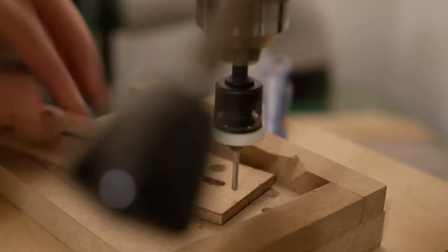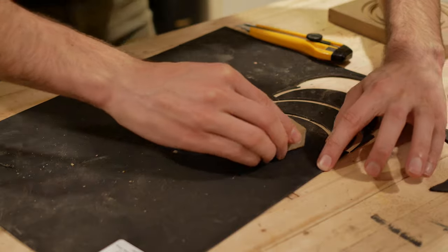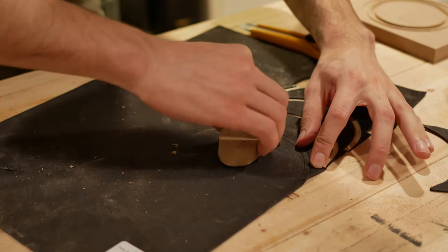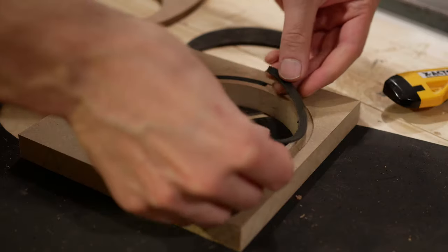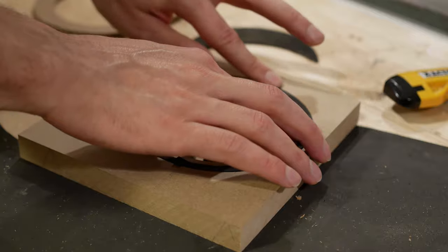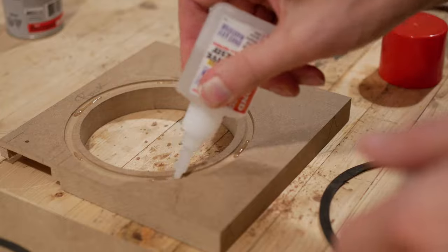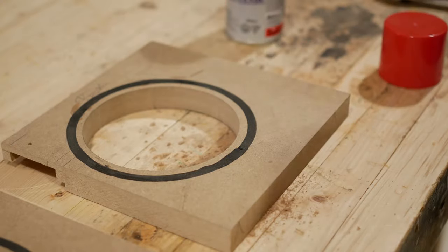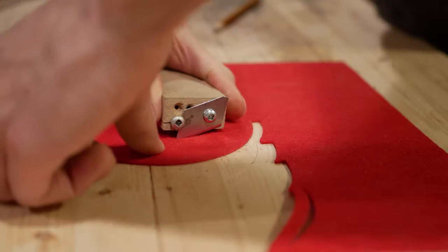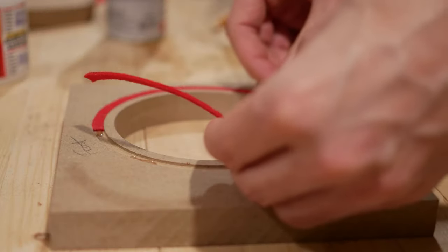I took this opportunity to countersink the holes in the vent bracket. For the gaskets I first tried to use thin craft foam — I cut it with a little compass I cobbled together and glued it to the sides with CA glue. The craft foam was actually pretty easy to cut, but I wasn't pleased with how much friction it had between the side and the gate, so I tried some stiffened felt instead. The stiffened felt required a little more effort to cut than the craft foam, but overall I think it worked out much better.